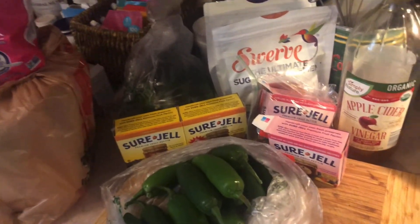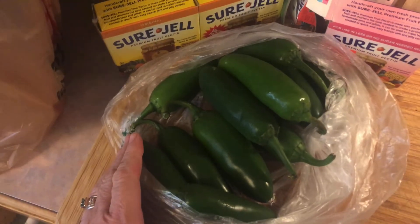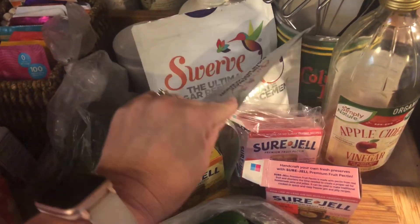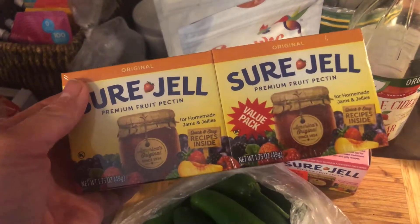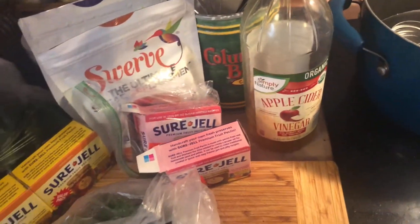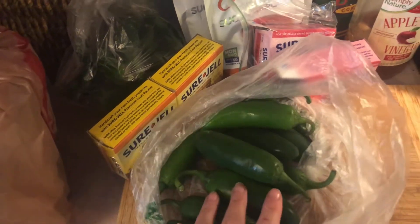For this recipe you're gonna need jalapeños — I'm making two batches, one sugar-free and one regular, so I need 24 jalapeños total, 12 per batch. You'll need six cups of sugar for the regular batch, and the equivalent amount of your preferred sweetener for the sugar-free. For pectin, use the yellow box for regular and the pink box for sugar-free. You'll also need apple cider vinegar — two cups per batch.